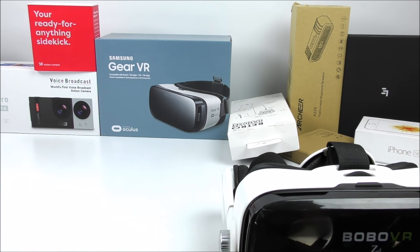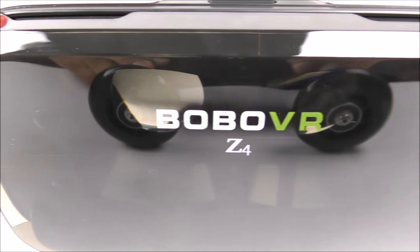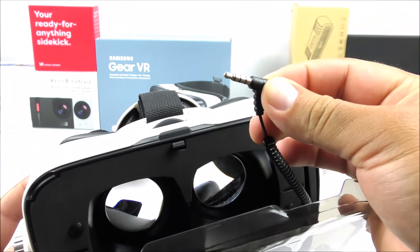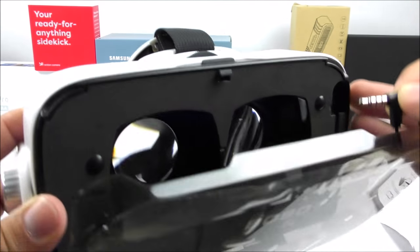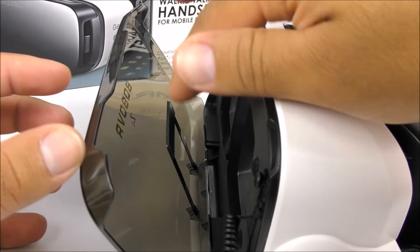Getting back to the subject — on the front there is a transparent cover with the brand and model. Opening it, this is where you enter the phone. They come with a headphone piece and auxiliary cable so you can plug it into your smartphone and listen to audio on the headphones. Very cool design.